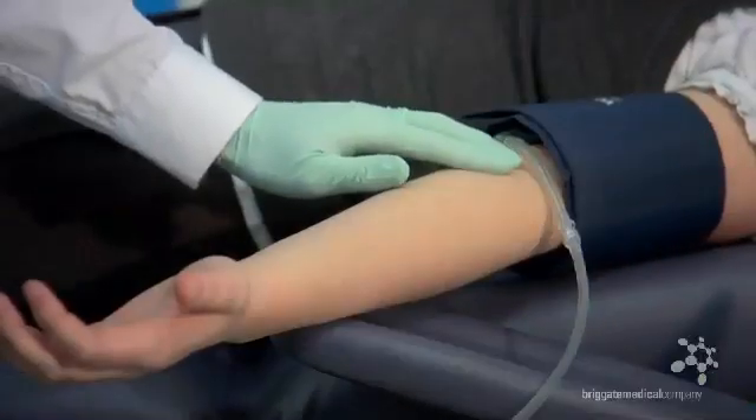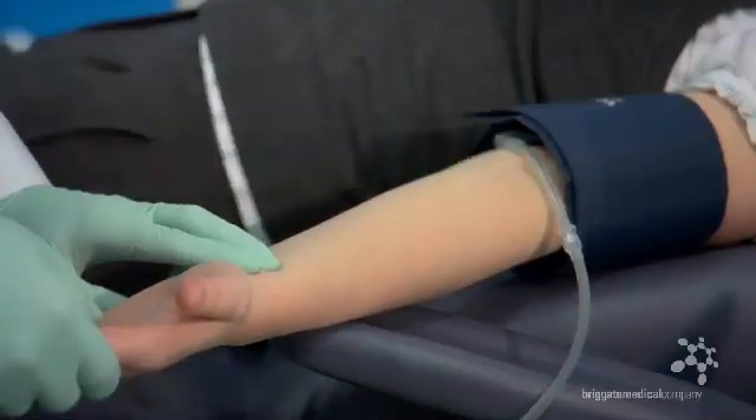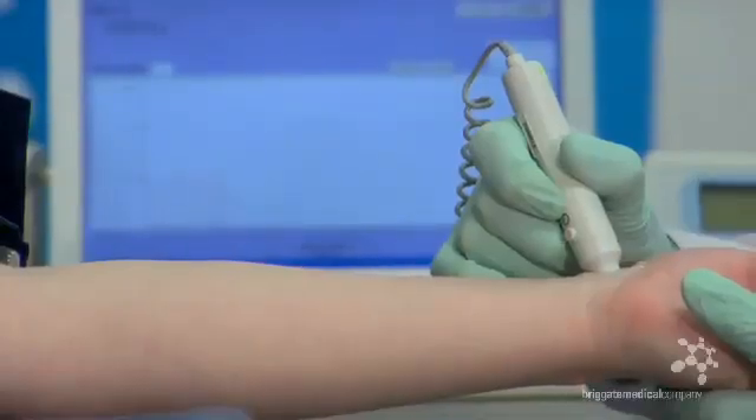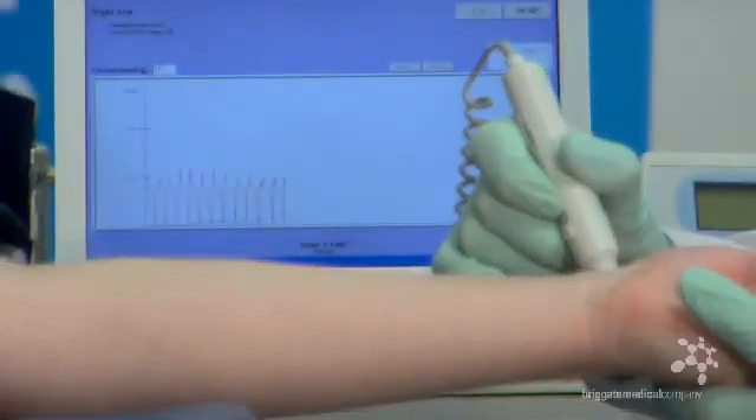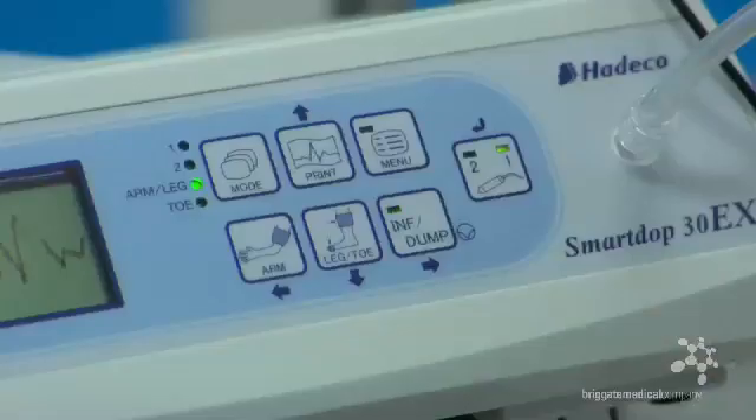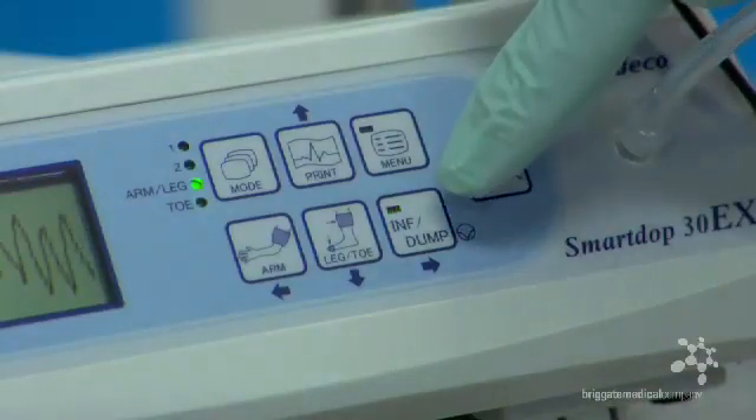Couple up the air tube and locate a pulse at either the brachial artery or the radial artery. Using the 8 MHz probe, locate a nice, clear and crisp blood flow. The SmartDop30EX will acknowledge the clarity of this reading by flashing the inflate button on the face of the Doppler and the inflate icon on your computer screen.